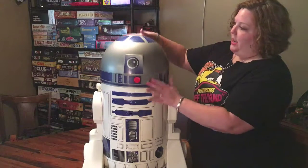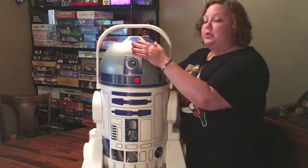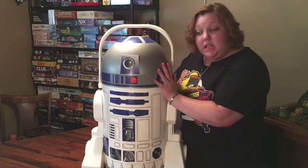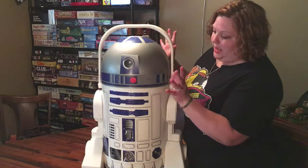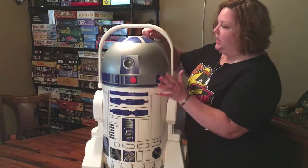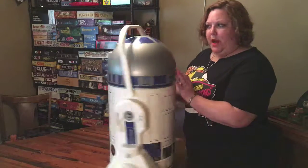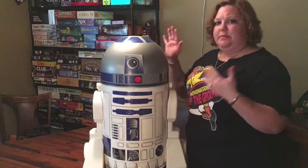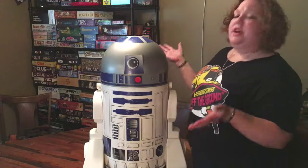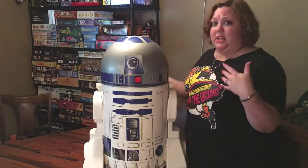I do apologize — he is a little dirty; last time he took a bath was on Dagobah. But he's really fun — you can put your sodas in here, your blue milk in here. I did notice he has all his stickers but there are some spots — one here, one on his head, one back here — some screw spots where something's obviously missing. I've been looking online but I can't seem to find what it is.